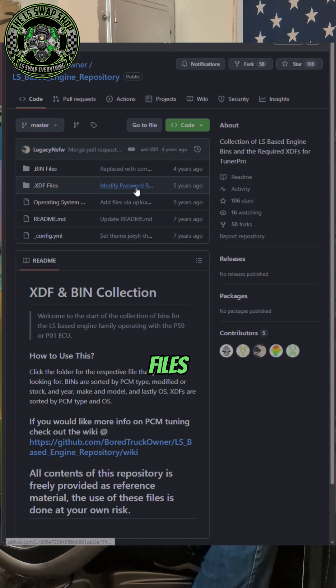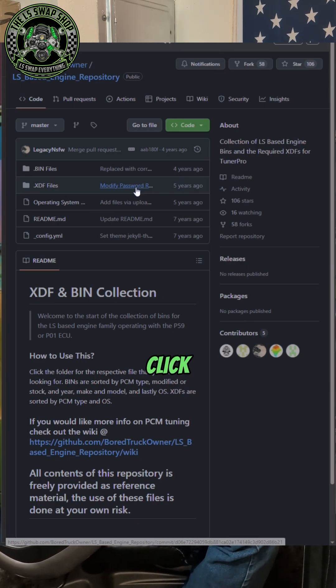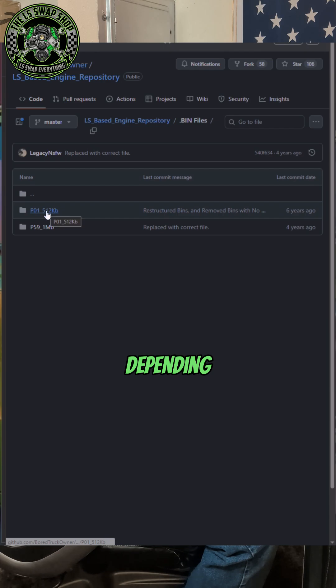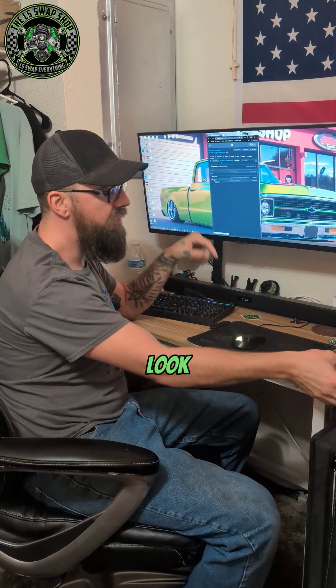This is just LS bin files and LS XDF files. When you click on it, there'll be two categories: either bin or XDF. And depending on what PCM you have, whether it be a P01 or P59, they both look like this.